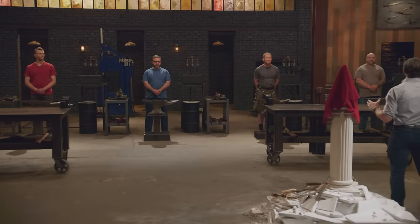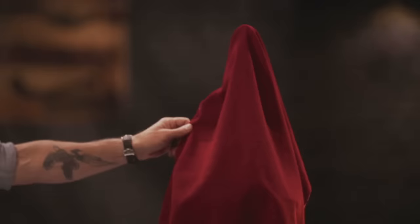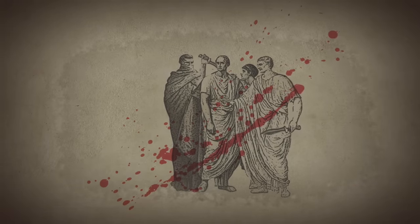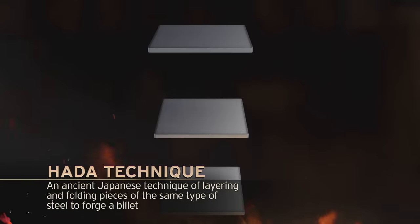Bladesmiths, today's competition revolves around barbarians — specifically the Goths, who sacked Rome in 410 AD. Along the way, the Goths seized weapons of their adversaries and incorporated them into their own arsenals. Today, we're going to ask you to incorporate these weapons into a billet from which you will forge a Pugio dagger — a favorite of backstabbers everywhere. It is believed that the Pugio was the weapon used by the Senate conspirators to assassinate Julius Caesar on the Ides of March in 44 AD. Your challenge in the first round is to use a Hada technique to combine three or more of these weapons to forge a Pugio.